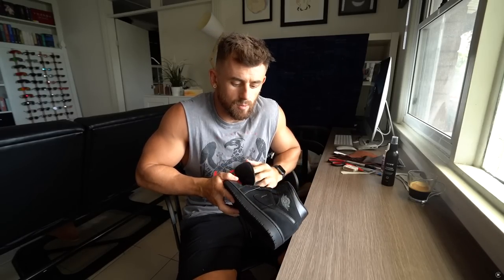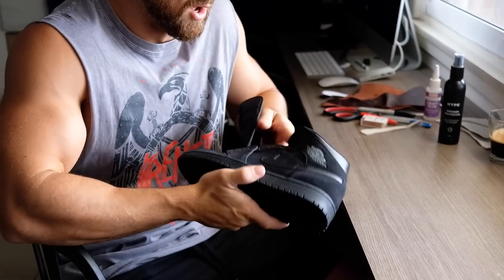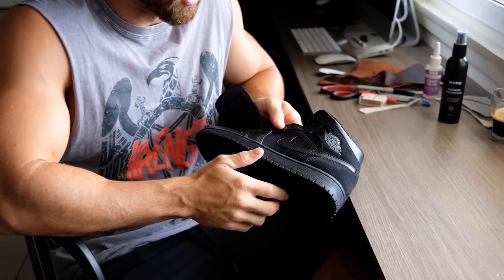The first step I took with customizing these was removing the ticks from the side. The reason I did this to start with is because I found it quite hard to freehand draw the Nike tick on the side. So I'm actually gonna use this to trace my own tick for the side.